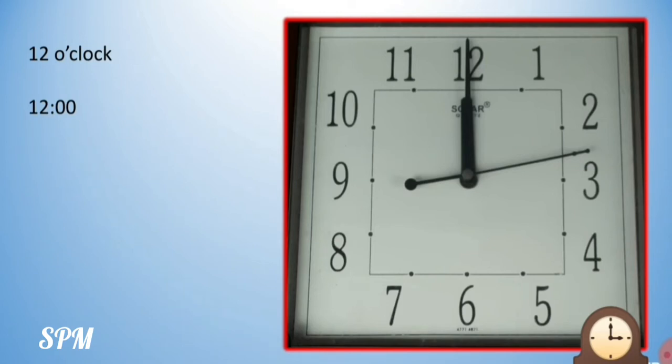Now this second hand, if you begin from the number 12 and move towards your right — that is 1, 2, 3, 4, 5, 6, 7, 8, 9, 10, 11 and then 12 — so this second hand, when it begins from 12 and moves along all these numbers and comes back to 12, we say it has completed 1 minute. That means 60 seconds. So 60 seconds means 1 minute. Always keep this in mind.